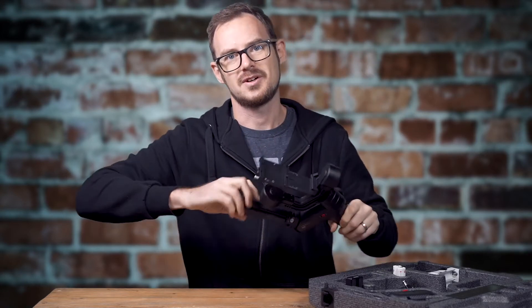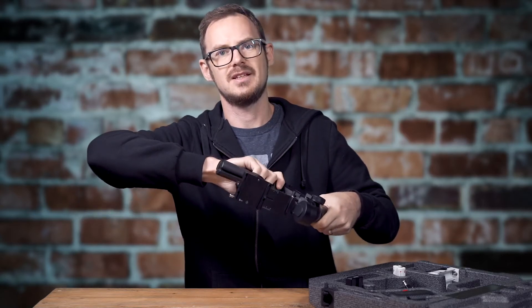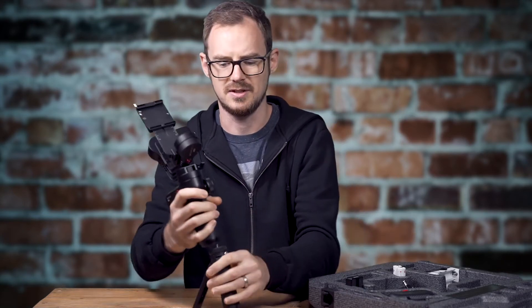Gripe number three — this mini tripod. The legs work themselves loose over time. It started out really stiff and great, but over time it's just really flappy, so if you try to put it down the legs close on themselves.